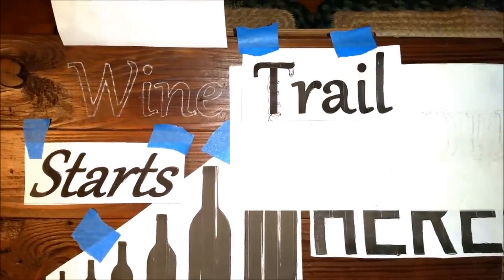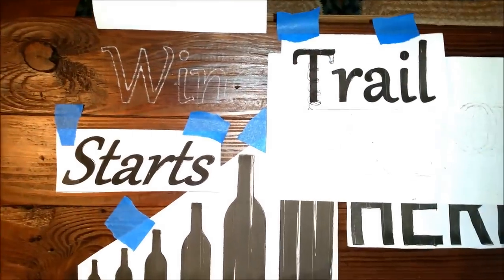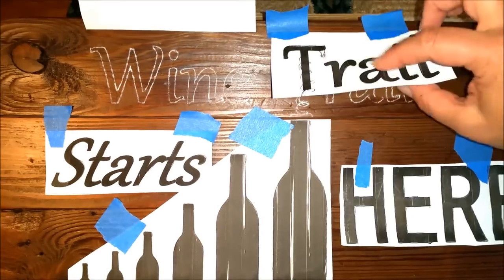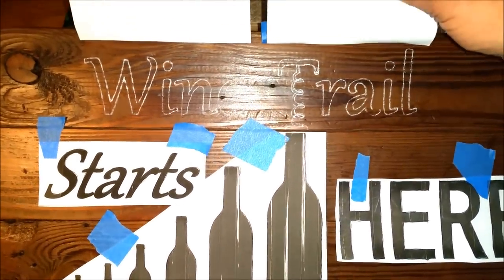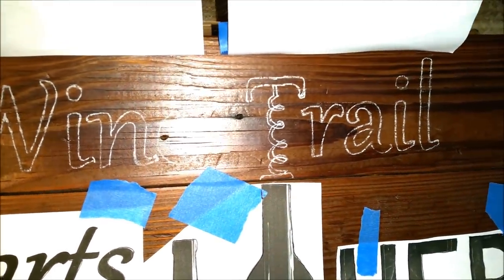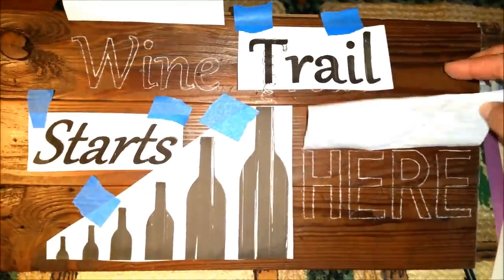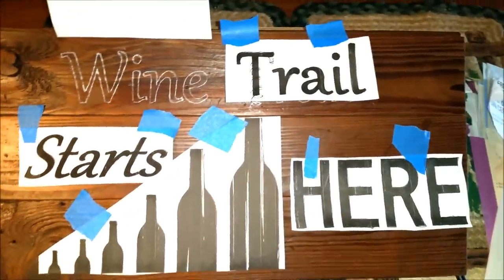Using this tracing paper, I have all the letters traced with a white outline and I'm ready to go ahead and get the markers. As I was drawing the T for 'trail,' I lined it up with the bottle and turned that into a corkscrew. I'll have to modify it a little bit, but I thought it would be kind of original that way. Now that they're all marked, I'll go ahead and peel them off and start with the markers.